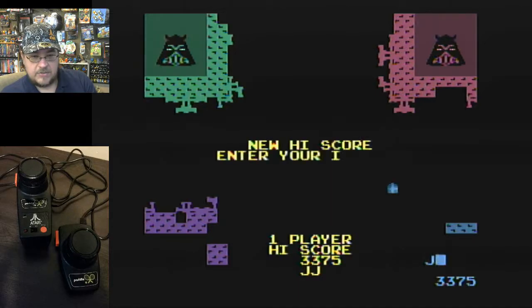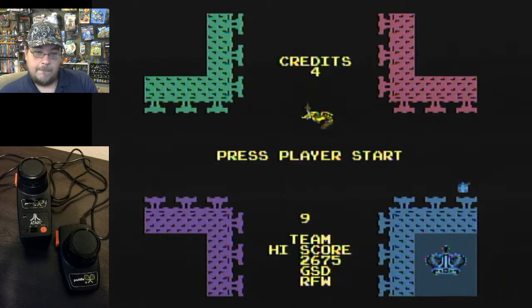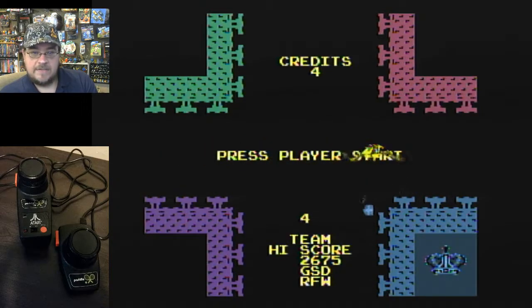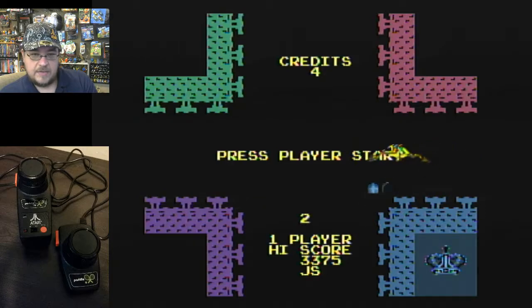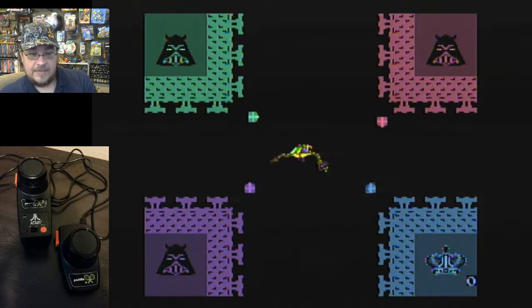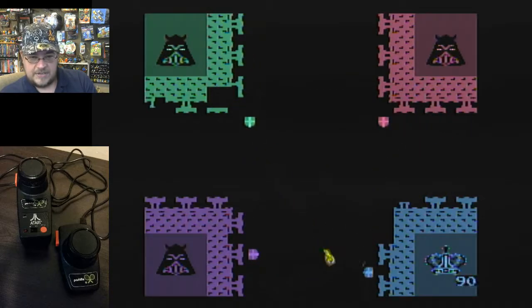Let me enter my initials and give that one more go. I'm used to the 2600 version. In the 2600 version there's no dragon — there's a homebrew game that recreates this pretty well. Let's give it another shot.